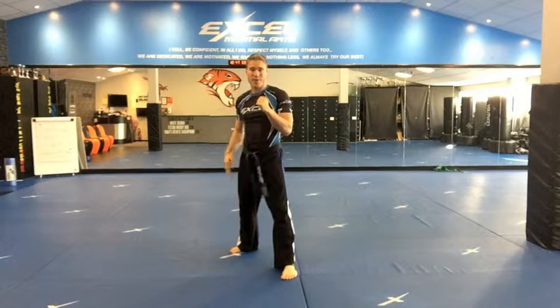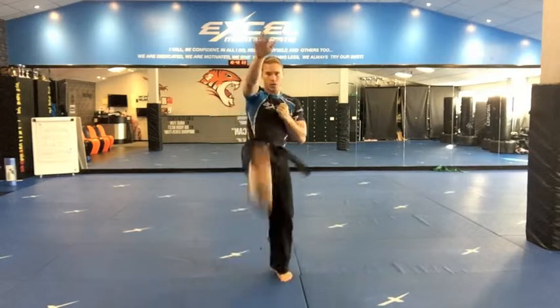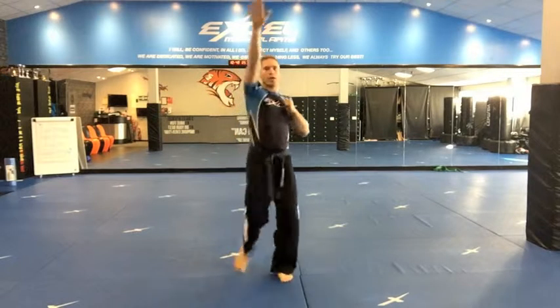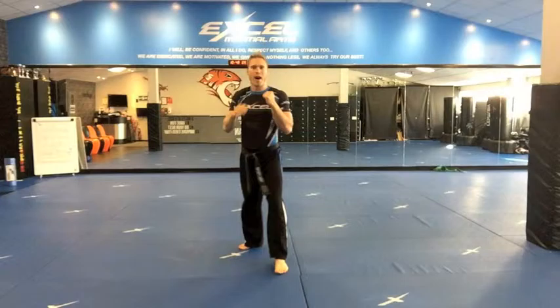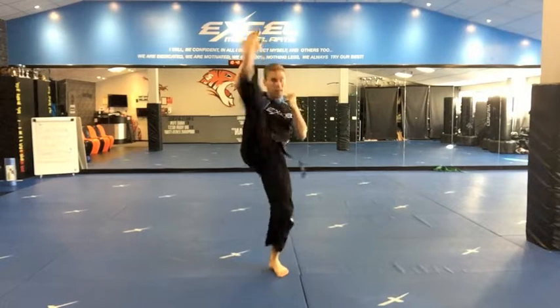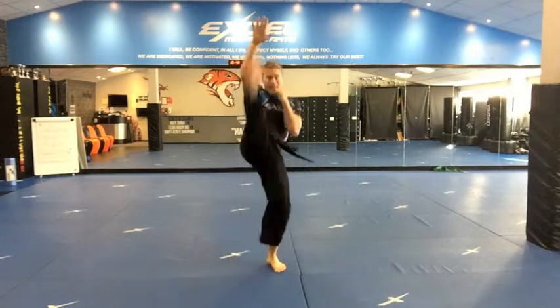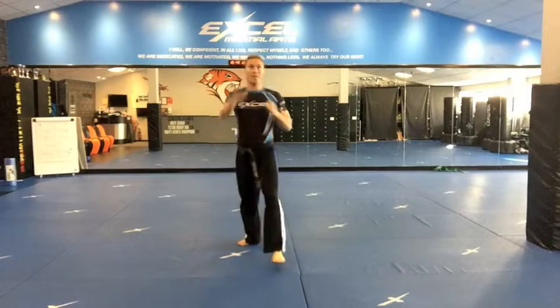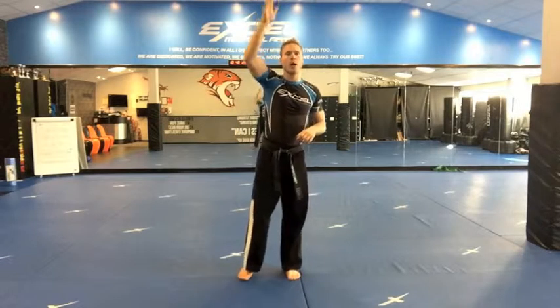Switch stance now, left leg swinging up. Go — one. Start off low then get higher — two, three, four, five. High now — six, seven, eight. Next level — nine. As high as you can, push yourself — ten. Well done. That is stretching your hamstrings, going straight up in front. Great for front kicks and axe kicks.